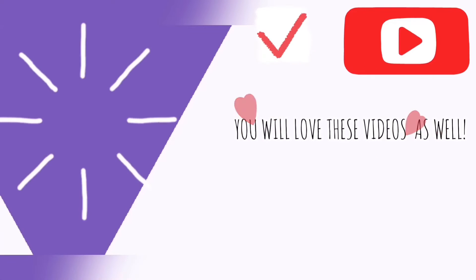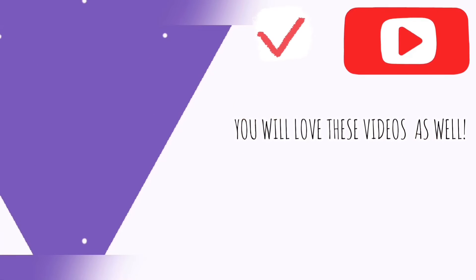Oh hey there! Are you still watching? Make sure to hit that subscribe button for some more awesome fun videos.